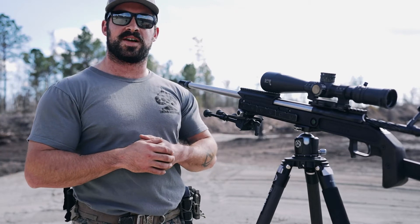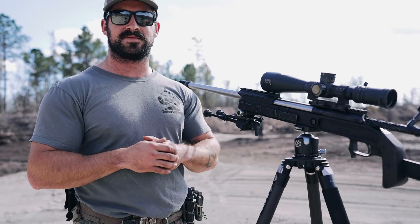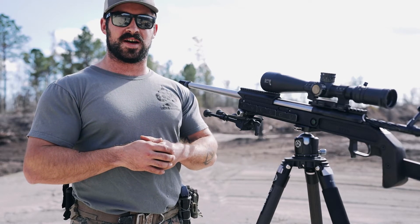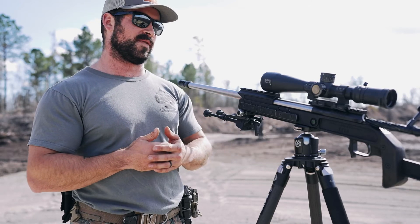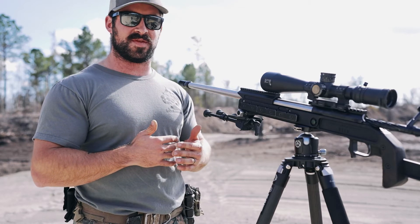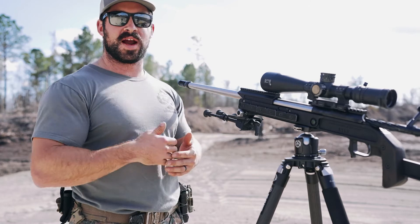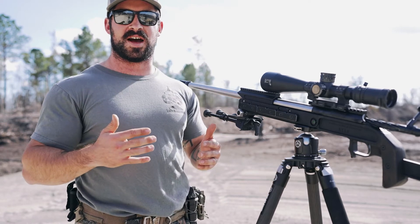What's up shooters, Rob here with RS Solutions. Today we're going to be going over barrel break-in. With barrel break-in, I know there's a lot of opinions and different perspectives on what it takes to actually break a barrel in. I've heard everything from just shooting a certain number of rounds through a specific barrel to shoot a round, clean the barrel, shoot five rounds, clean the barrel — whatever concoction.